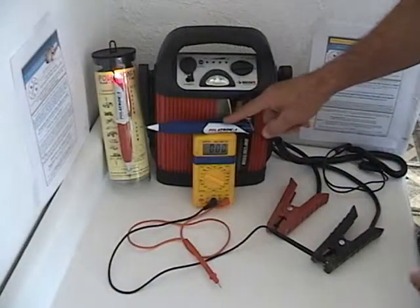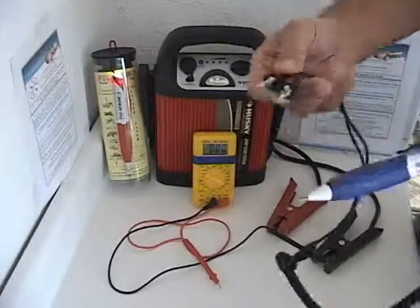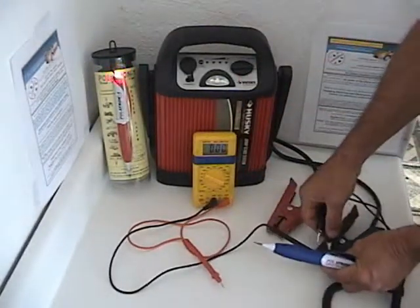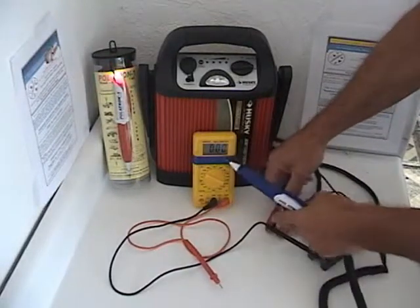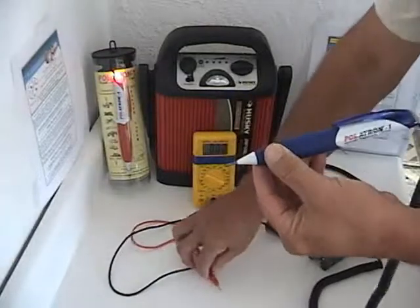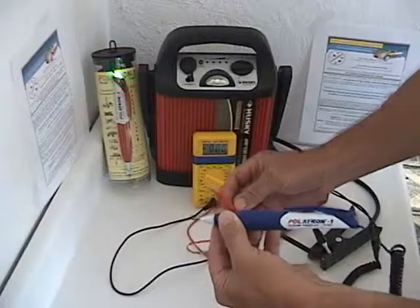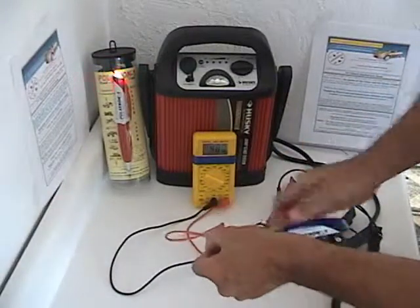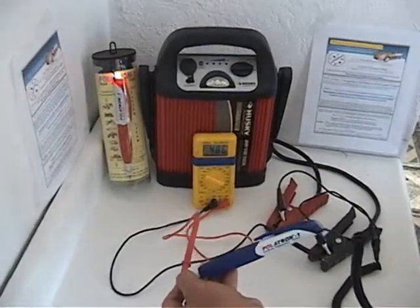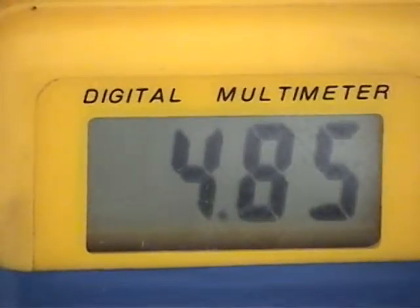Now we're going to look at Polatron 1. Polatron 1 is a three-lead meter. It is non-biased — it doesn't matter which way you hook it up; it's non-polarized. Connecting it to the power supply, it doesn't matter which way. Then we probe the tip with the voltmeter and read the voltage out of the Polatron 1.